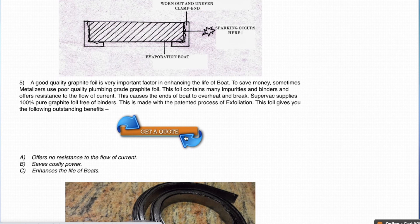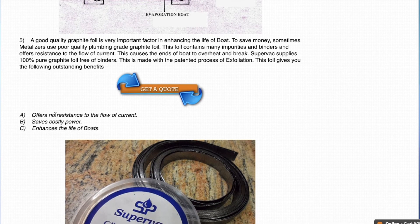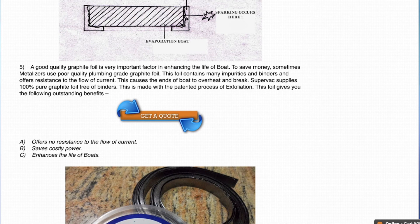Graphite foil is a very important factor in enhancing the life of evaporation boats. To save money, sometimes we use wrong graphite foil, but that causes a lot of damage. Always use 100% pure graphite. This 100% pure graphite offers no resistance to the flow of current. It saves costly power because if the graphite foil itself interrupts the flow of current due to binders in it, then power is going to get wasted and the life of the boats is reduced.